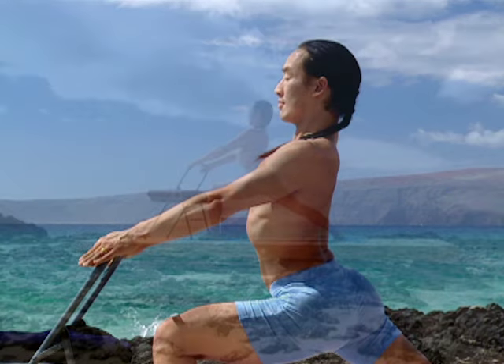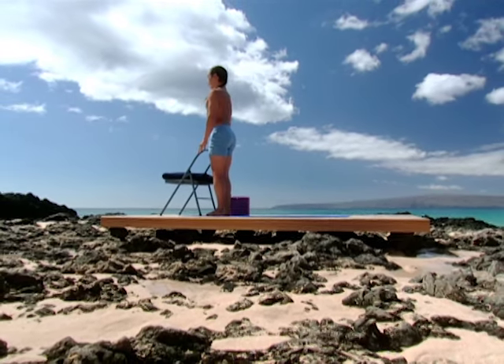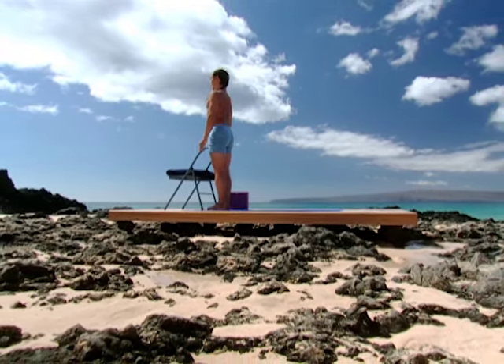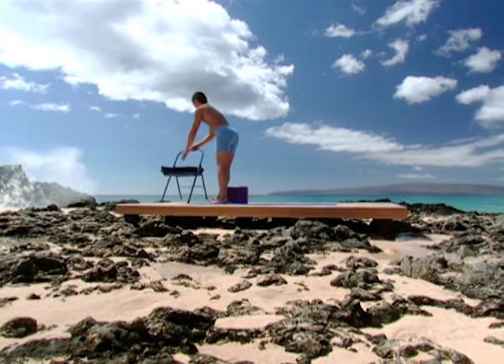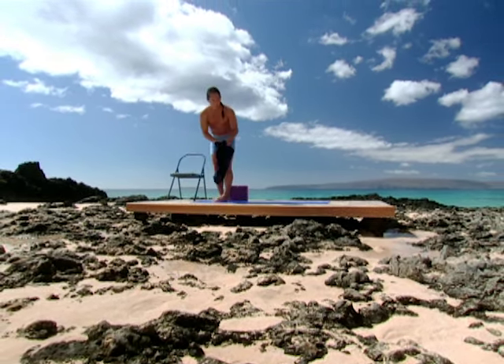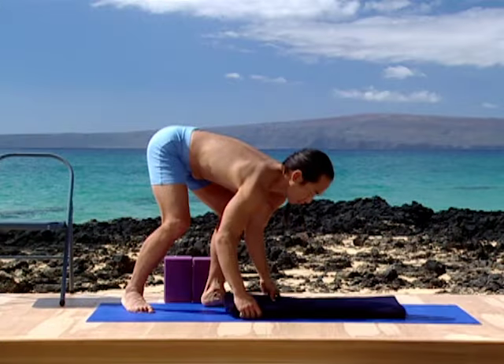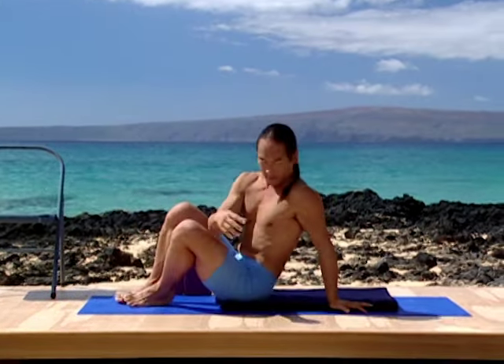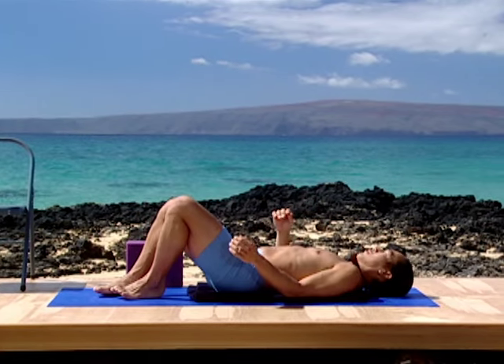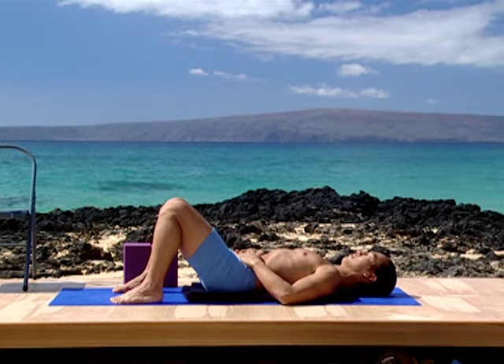Bring the back leg to mountain pose. Rest the lower back. Feel the ease of your spine, the vibration of your spine, feeling the muscles of the back release.